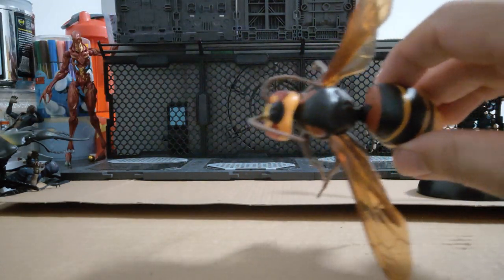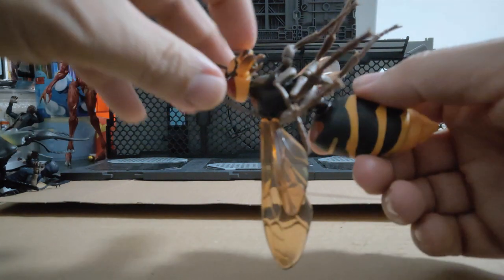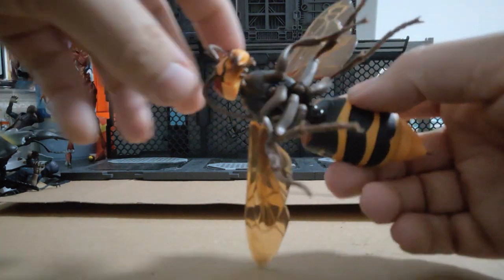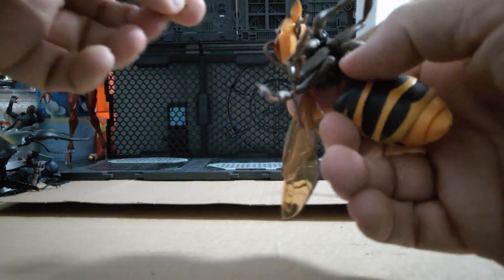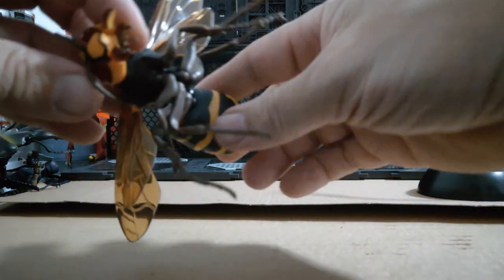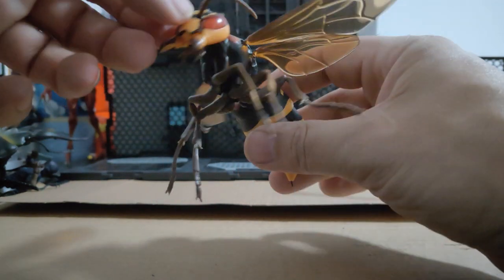Nice coloring, good wings, the feet are there, and the mandibles — the jaws are articulated. You can close them if you want, or obviously open them. You could grip them around something if you wanted to as well. They're relatively stiff. There are the open jaws. Nice big eyes, and the antennae don't have any movement.